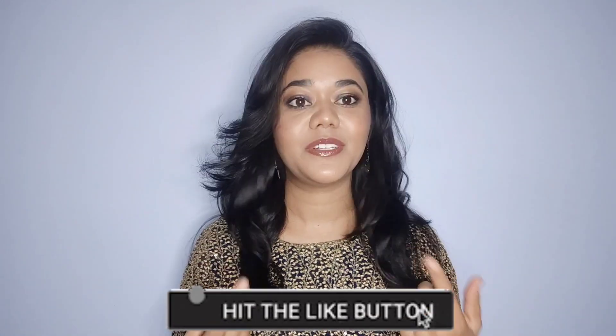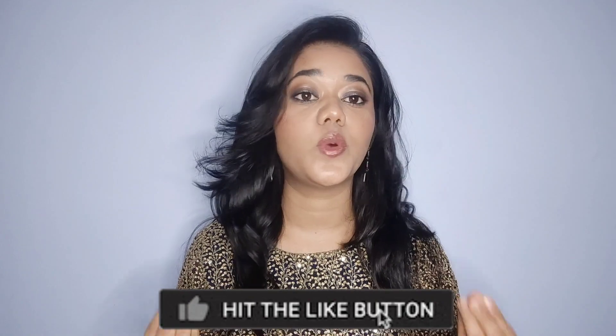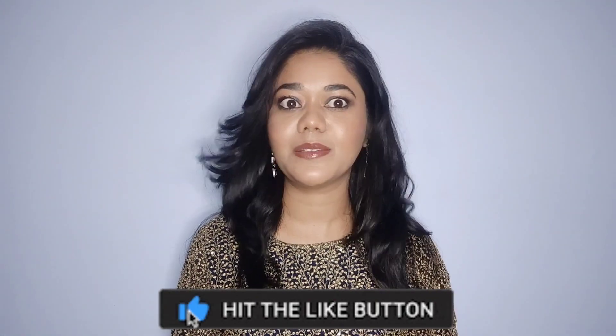And this look that we are going to create today — are you ready to achieve such a glamorous yet simple look? I am actually going to wear this look at the wedding. I will carry it and you will see it in the next video. It is very easy to achieve this look, and hopefully you will like it. So without any further ado, let's quickly jump into the video.